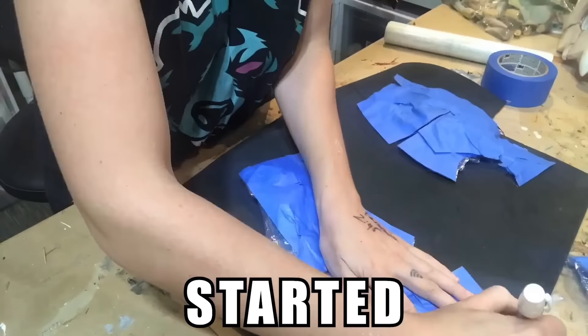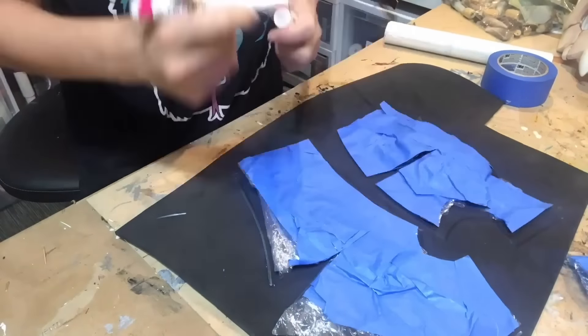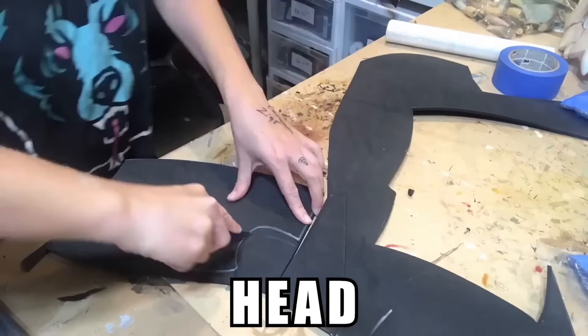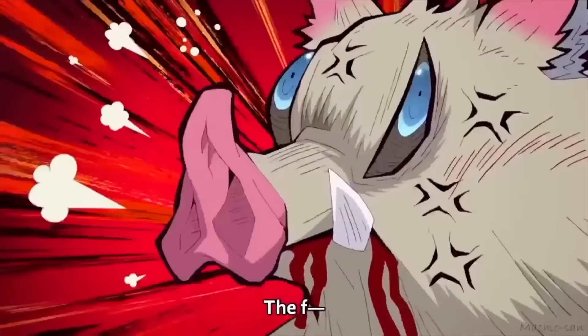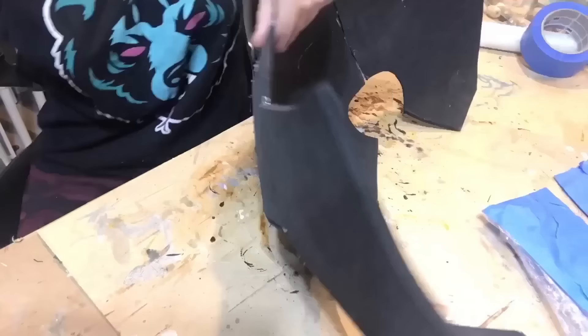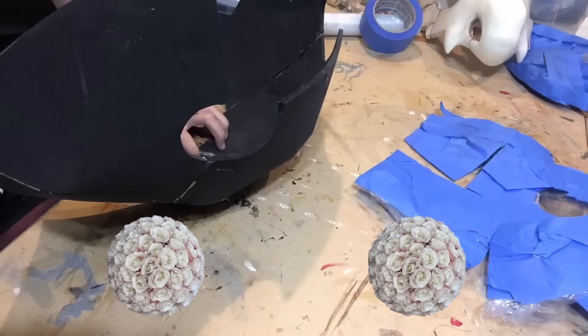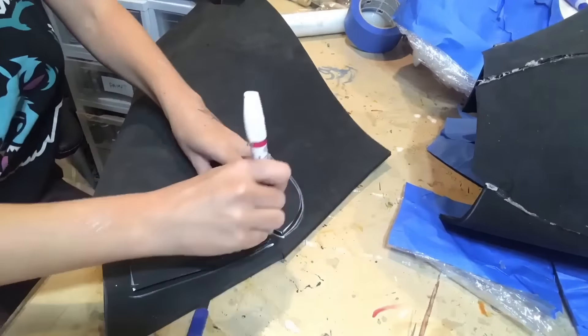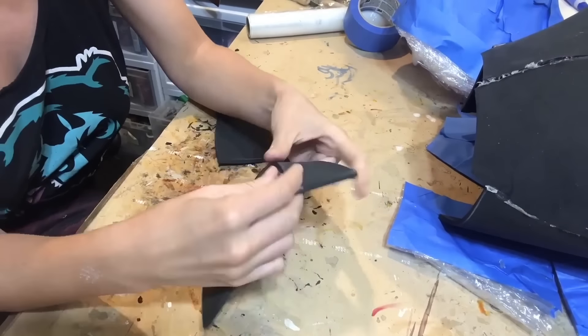I started with Inosuke's boar mask helmet thing — he wears a boar mask, he was raised in the mountains. This lad is feral. I honestly had no idea what I was doing with the mask. I found something of a similar shape, taped it up, drew out the pattern, cut it out, and laid it onto EVA foam. You could also take two foam floral balls, stick them together, wrap them in saran wrap, and then pattern off of that — just something with a larger circle and a smaller circle side by side.